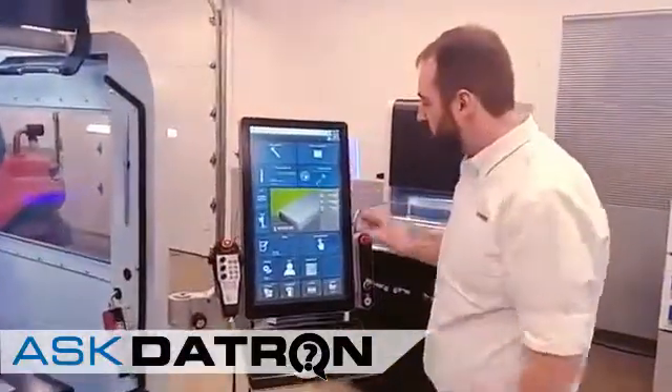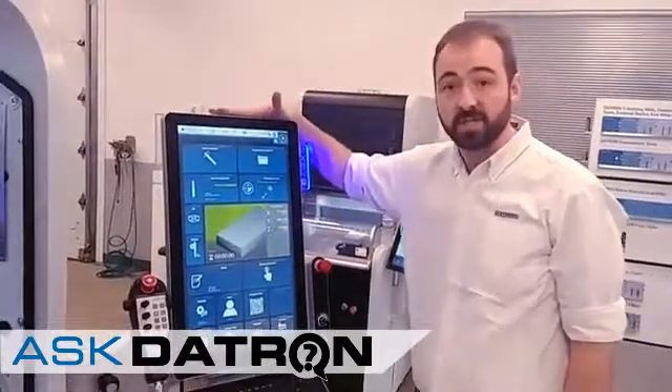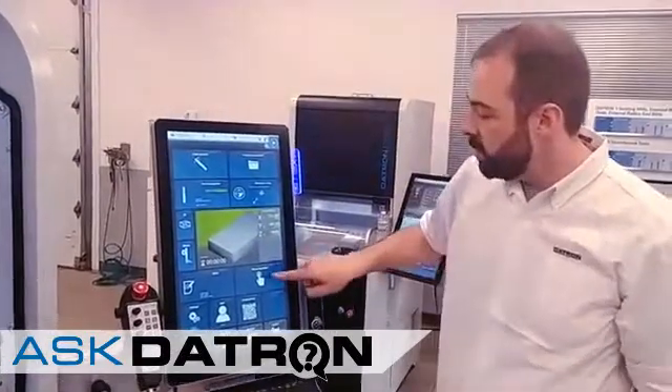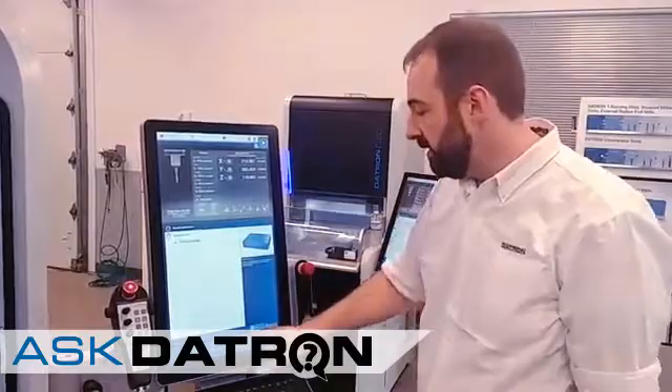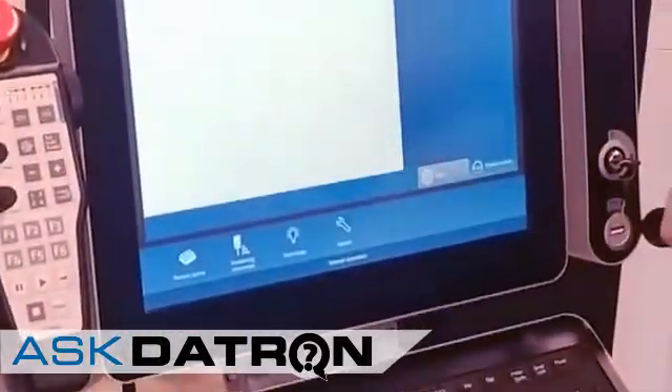Moving over to the control, I wanted to show off really quickly one of the cool functions. This is our next control here on our MA Cube. If I go to Manual Operation and under Technology, we have a whole host of options, one of which is Contour Smoothing, but we also have a mode called Dynamics.